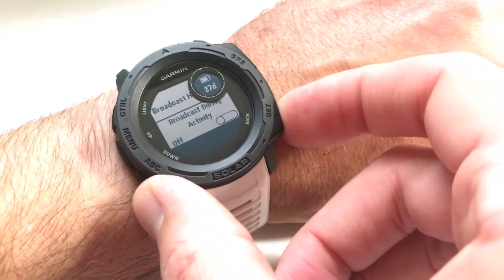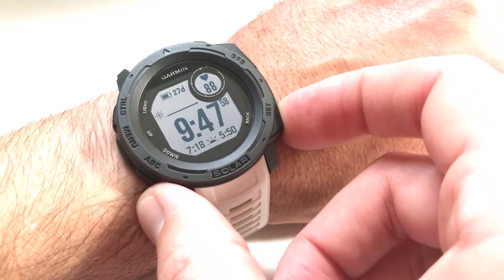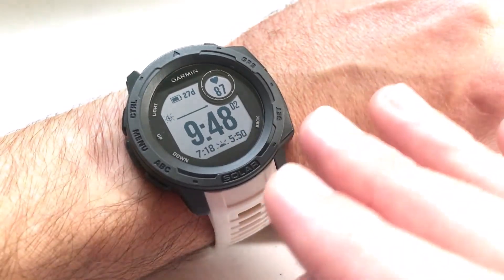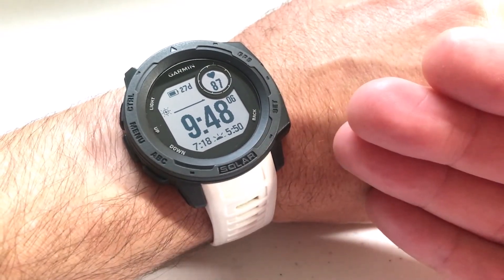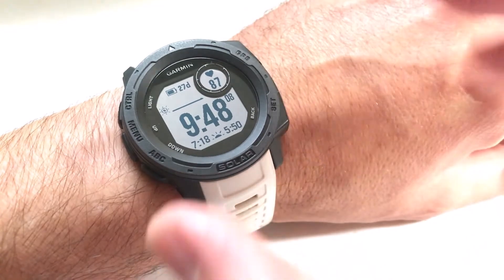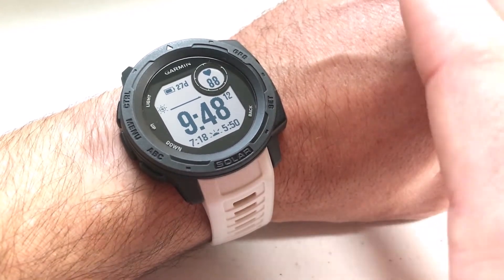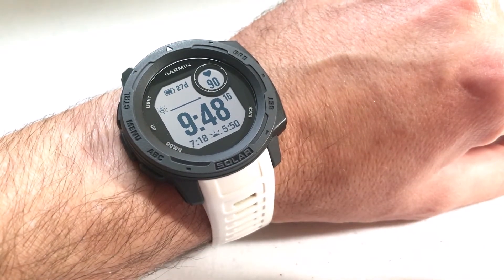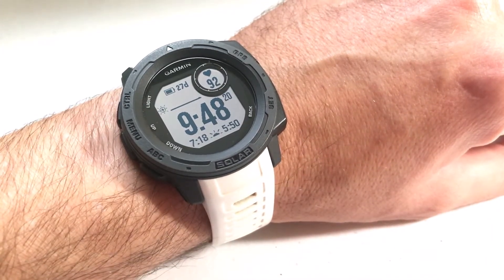Once you're done with those features, you can press the back button to get back to your widget, then press back to go to your main screen. It's a really neat, very basic feature. Now I'm going to show you what it looks like in the Garmin Connect app. The Garmin Instinct tracks your information, but if you want more detailed and graphical information, you'll want to go to the Garmin Connect app.